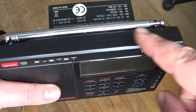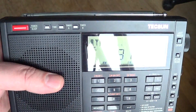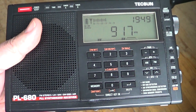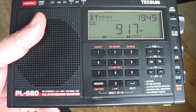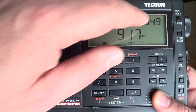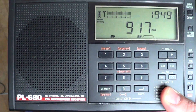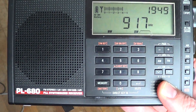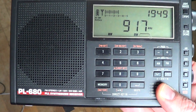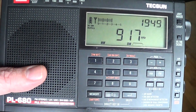Portable receivers use the telescopic antenna for shortwave, or any other antenna you plug in. But the medium wave band on these portables always uses a ferrite rod. A ferrite rod is basically a little rod inside the receiver that has hundreds — if not thousands — of turns of very thin wire.